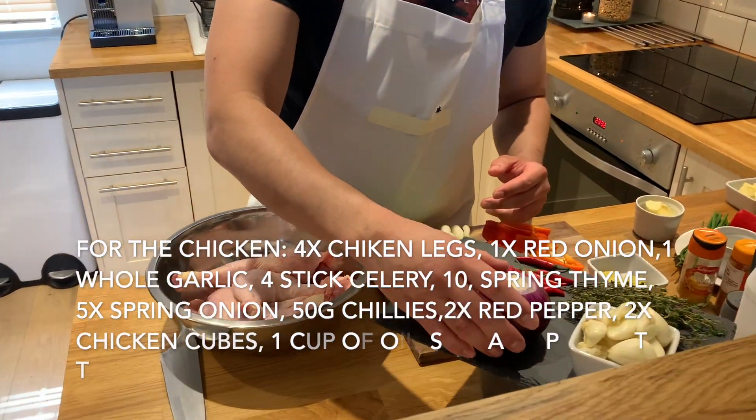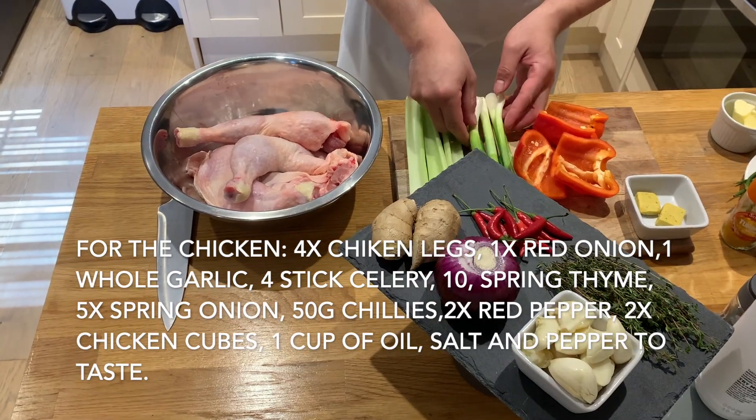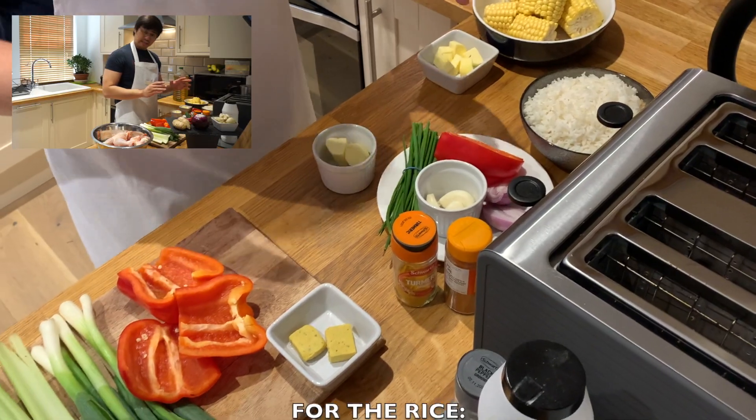ginger, some onion, garlic, thyme, some chilies, some celery, spring onion, red pepper, and chicken cubes.